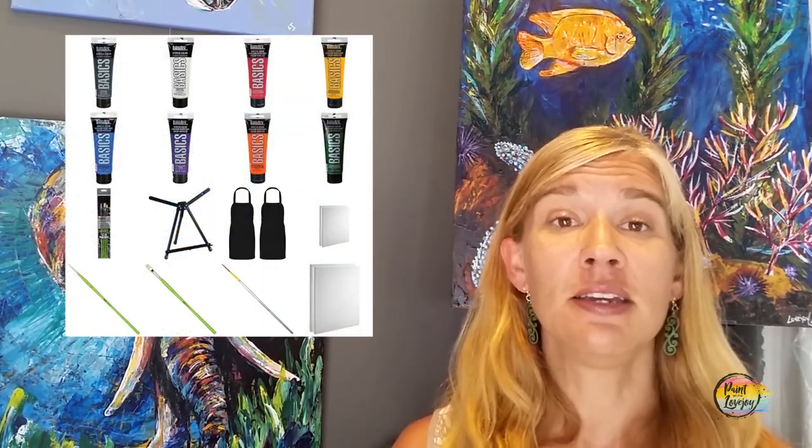What you're going to see in the description box below is a link to a supply kit. And if you're purchasing your own supplies, there's a link to show you everything that you need. You can purchase on Amazon or from your local art store, or utilize what you already have.